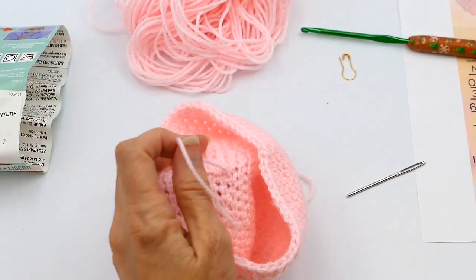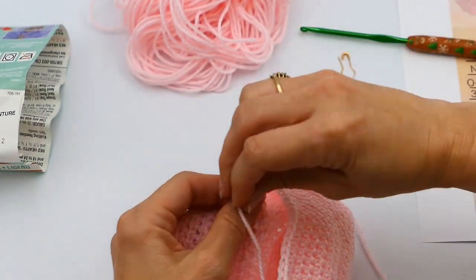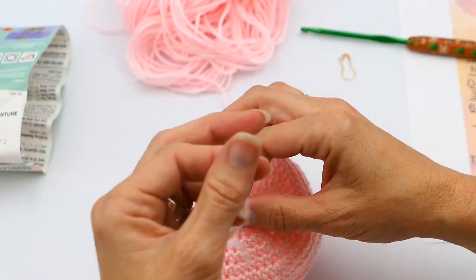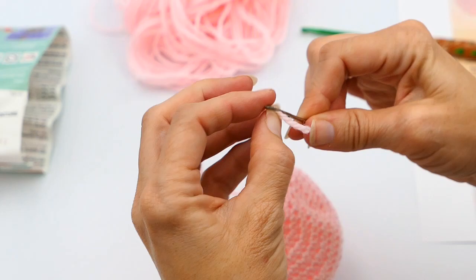I'm going to go through the same stitch and make a knot again. This way I know it's not going to come out. Now I'm just going to cut the rest of the yarn, then go to the top of the beanie and do pretty much the same exact thing — pulling it tight there.